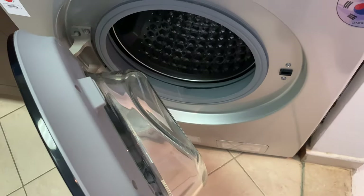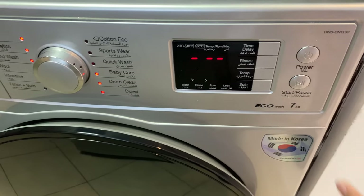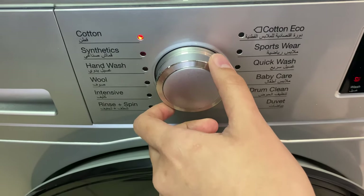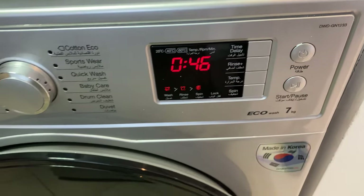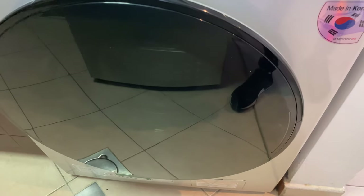Open the lid, press on this button to start, twist on this knob and choose the option you want to select and start. Wait for the timer to stop and then you can open the lid.